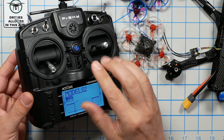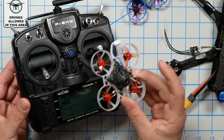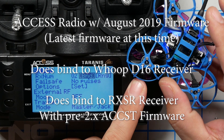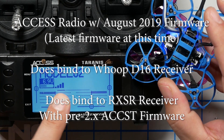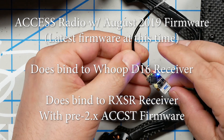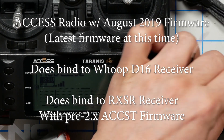We also know that the X9 Lite, which is an Access radio, does not and will never support D8 mode, so it will not bind to the Mobula 6 which is in D8 mode. But will it bind to the Meteor 65 in D16 mode? Let's find out. Green light blinks — we are bound, we have RSSI. The X9 Lite can also bind to the RXSR — that is no problem, but I'll just prove it. Blinking light, telemetry recovered. Okay, so that works.